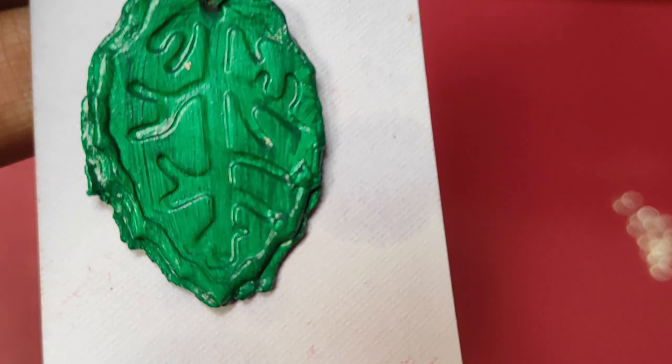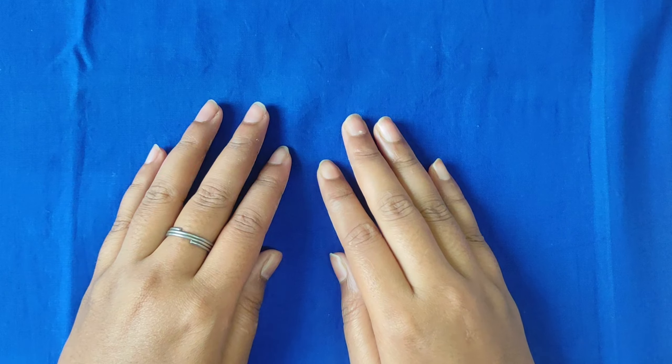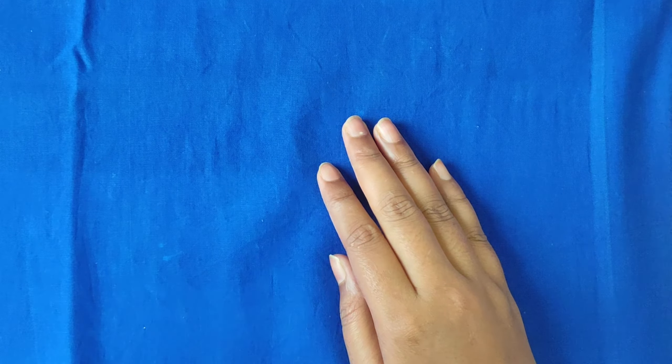Hello friends, Namaste. Welcome back to our YouTube channel. In today's video, we have taken a super creative and fun pendant craft session.